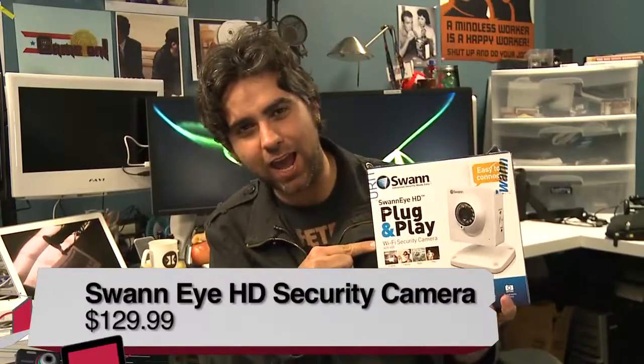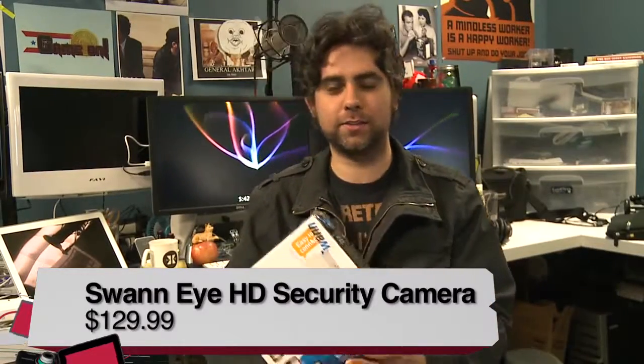My name is Justin Robert Young, and this is the Swan Eye HD plug-and-play security camera.